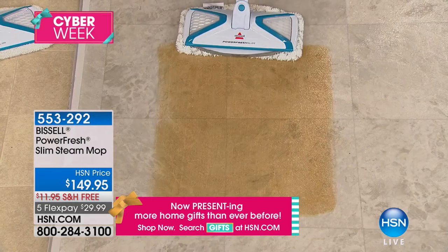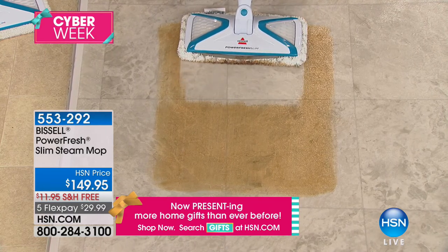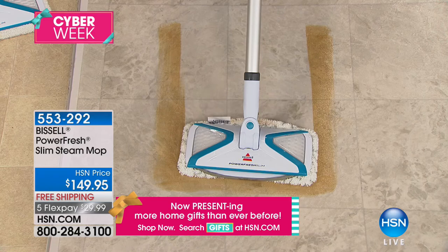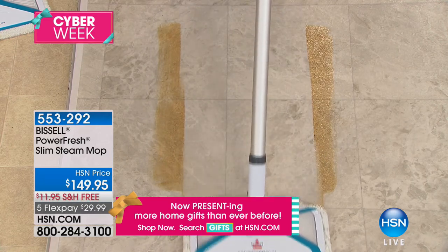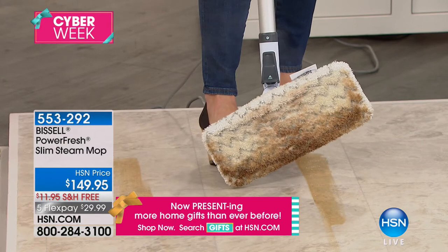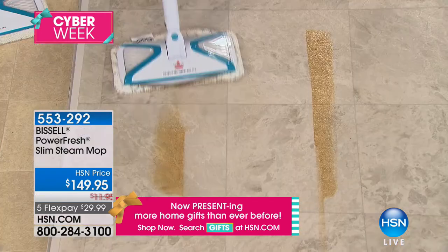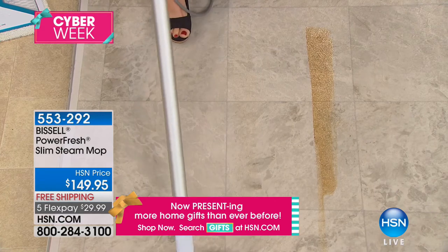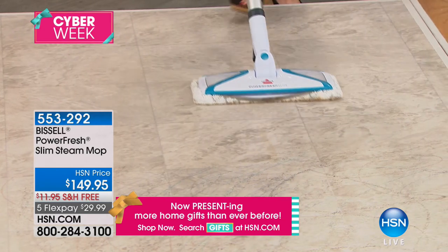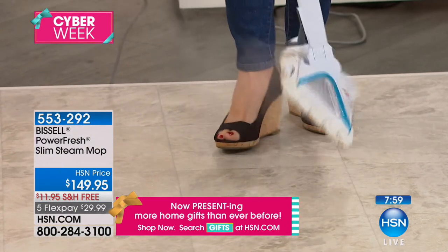Now look at this linoleum floor — this is a terrible stain. Watch what can happen when you just allow the steam to push through. The PowerFresh Slim is so lightweight you're going to be able to move it anywhere. Do you see what just happened? Look at how much you're able to pull up off this floor — the steam is melting it, breaking it down. When it comes to tile floors with a film on them, try the PowerFresh Slim. After steam cleaning my kitchen floor near where the dogs were, the pores of the tile felt so much cleaner, softer, not sticky.